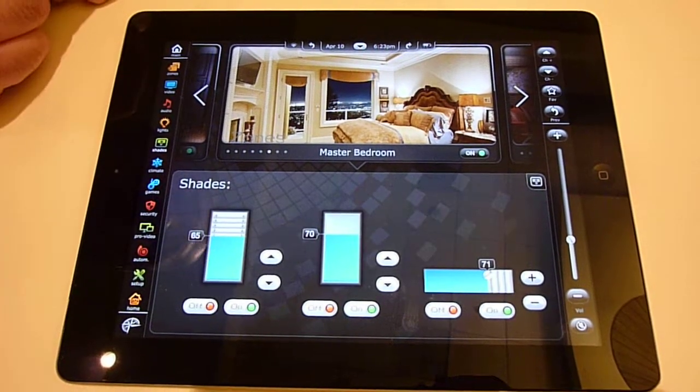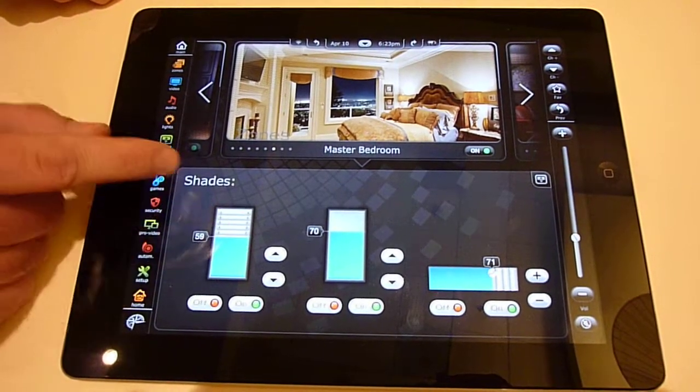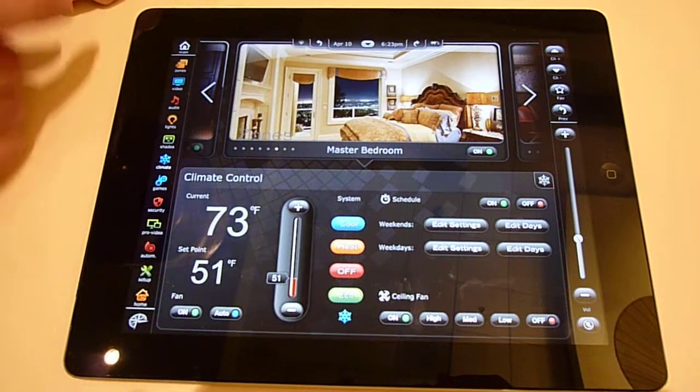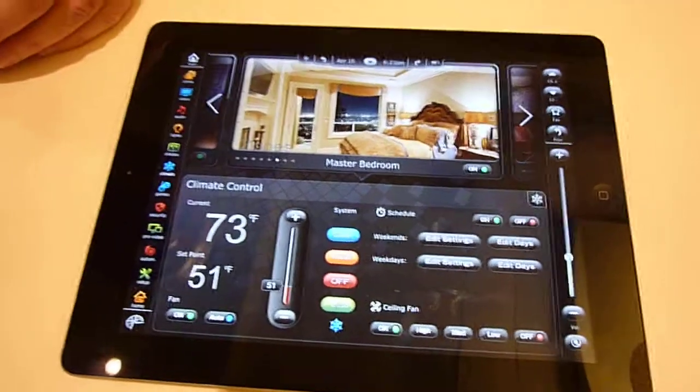We go to the shades tab. You have your individual shades tab, where you also have that two-way control. Your climate tab, gaming, security. The opportunities for this control system give you a lot of capabilities when it comes to integrating all your audio-video components, and now anything with an IR-232 or TCP/IP control. Thanks for checking out Compass Control.